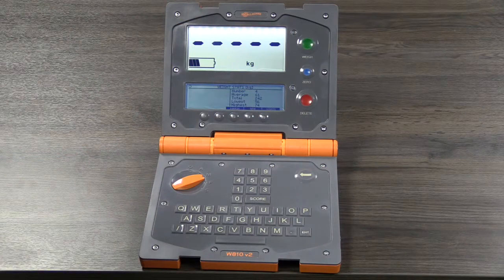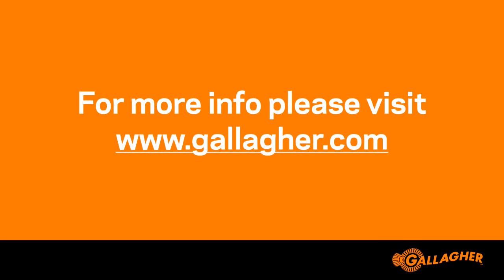On the W810, the Bluetooth LED will light when a successful connection has been made.